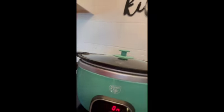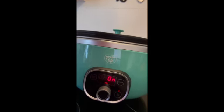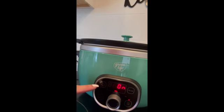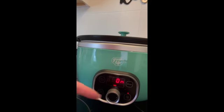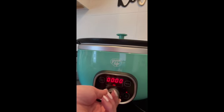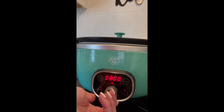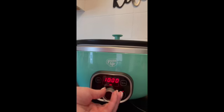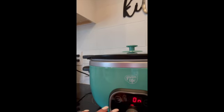So this is the one that I found. It is called Green Life and it has a digital readout on the front. You can do delay time, which I don't use because when I put it on I'm ready to use it. The modes are low, medium, and high, on, off, keep warm, and you can also set a timer for 8 hours, 10 hours, whatever. I just have it on medium.